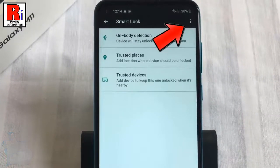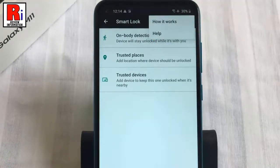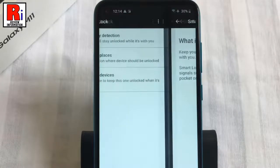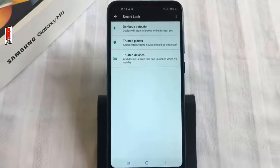If you need more information, select how it works. So these are all the things you need to know about using the smart lock feature on Samsung Galaxy M11 smartphones.